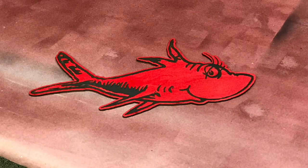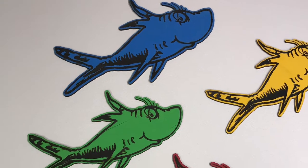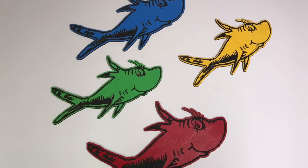He's in pre-kindergarten class, and today this will be used for his Dr. Seuss week that starts tomorrow morning. Thank you for watching.